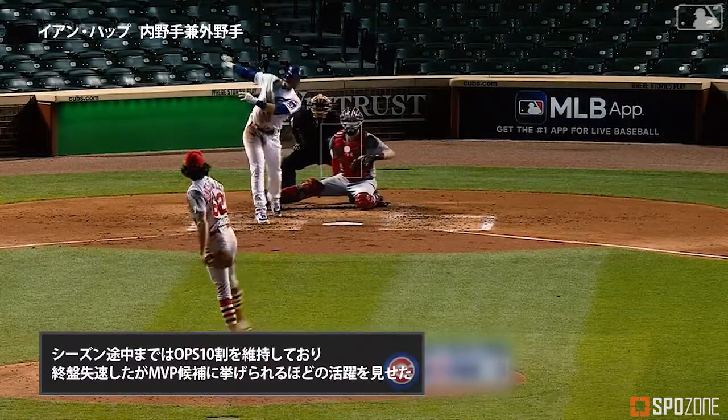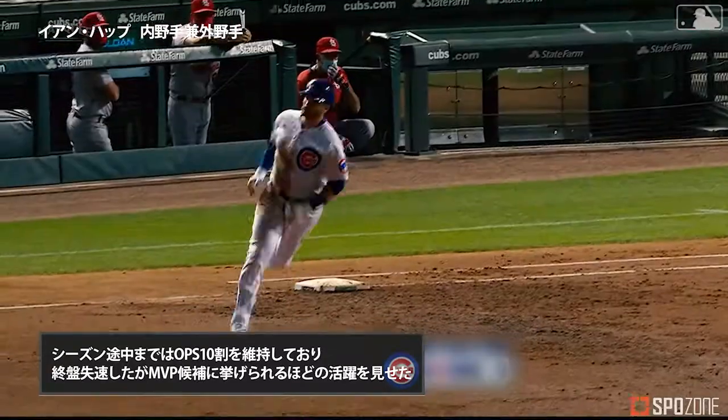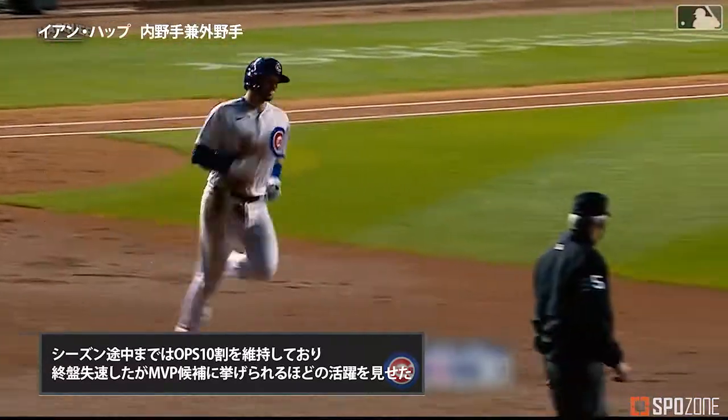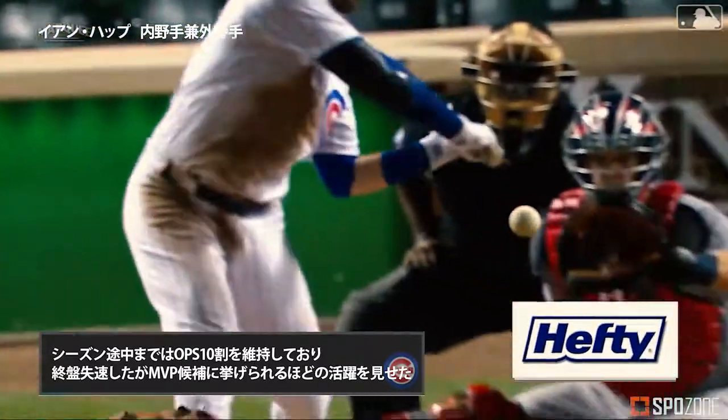Jacoby Jones, as Hap gets a hold of one — will hit, and it is gone! Cubs lead one to nothing. Measly single last time.